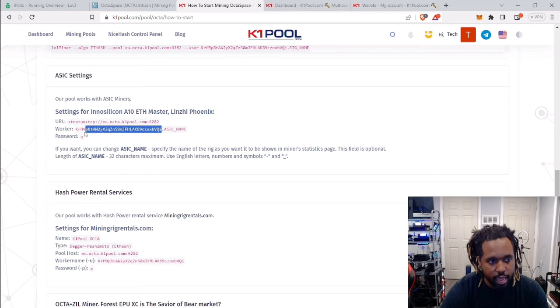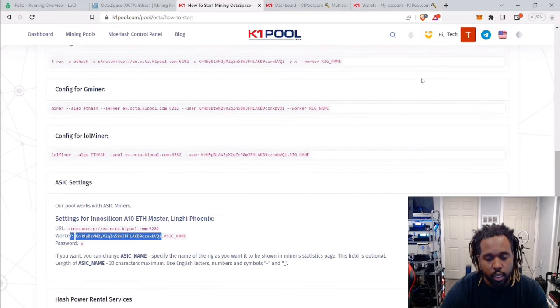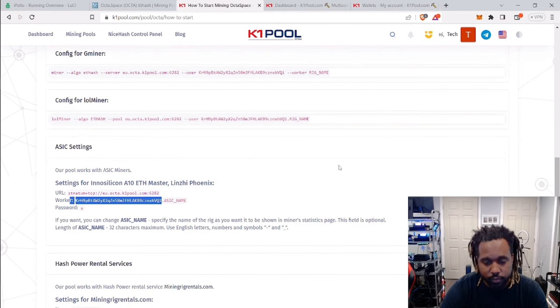You're also going to need this wallet address from K1 Pool. You'll notice it's a bit strange — it's not an Ethereum-type address. To get this address you need to sign up for K1 Pool. Personally, I didn't give them a username and password — I signed up via Google OAuth, so they're just utilizing my Google account. That way there's not another attack vector for someone to find my credentials. That's how I'm signed in — keeps it very simple.